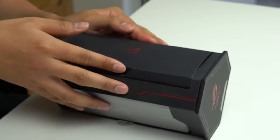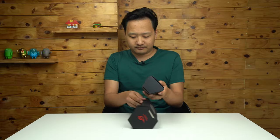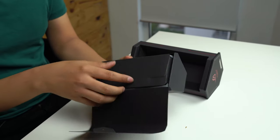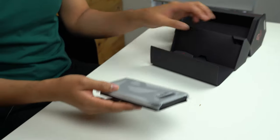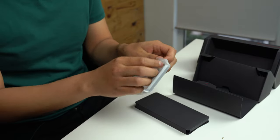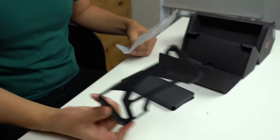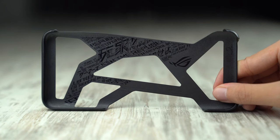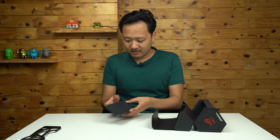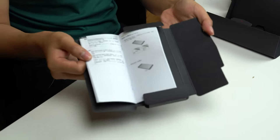And then you have this. Popping it out, it's another triangle — they're really into triangles. But it opens up, and you're greeted with a sort of funky looking case for your smartphone. Then there's also some paperwork.